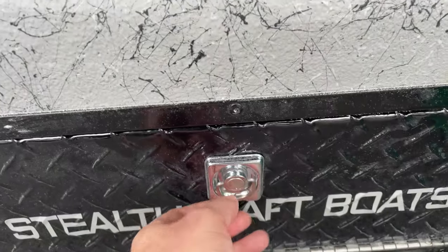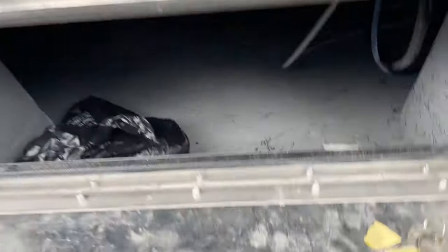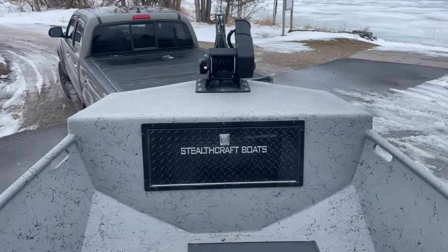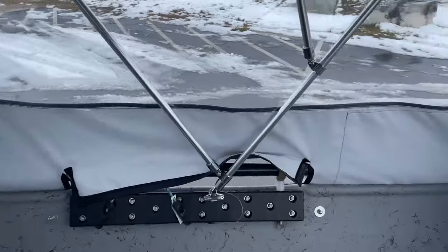Down below the center console is another nice big storage area — a nice hatch that goes all the way up to the nose. They also offer bow mount trolling motors.